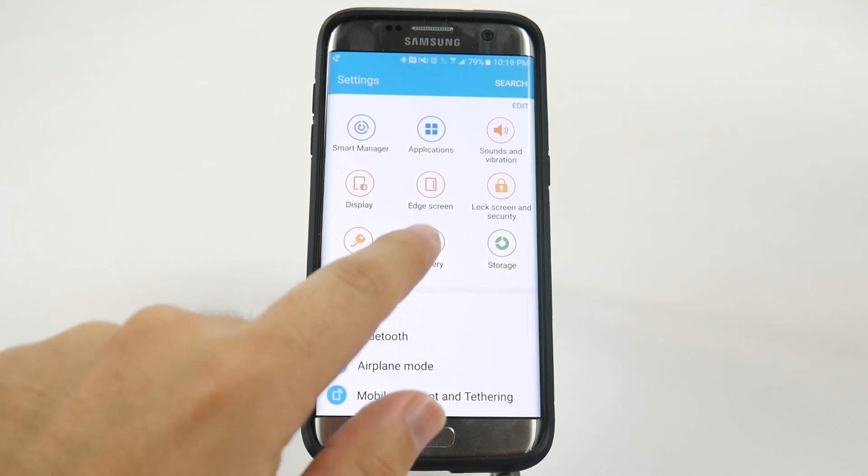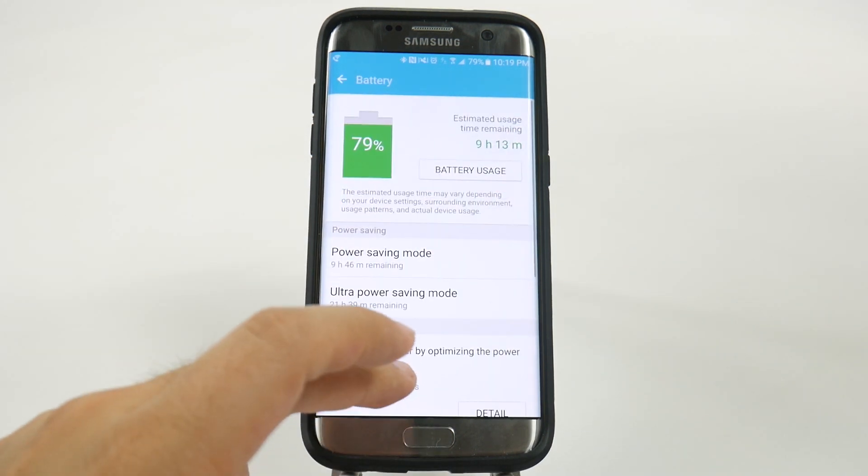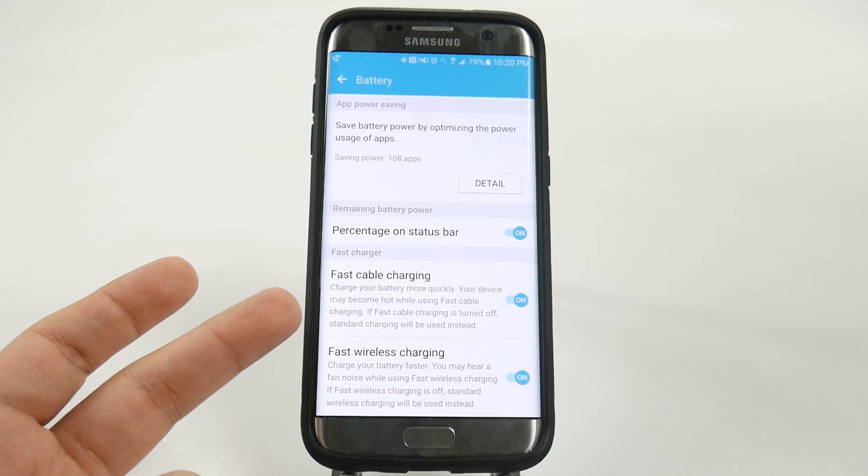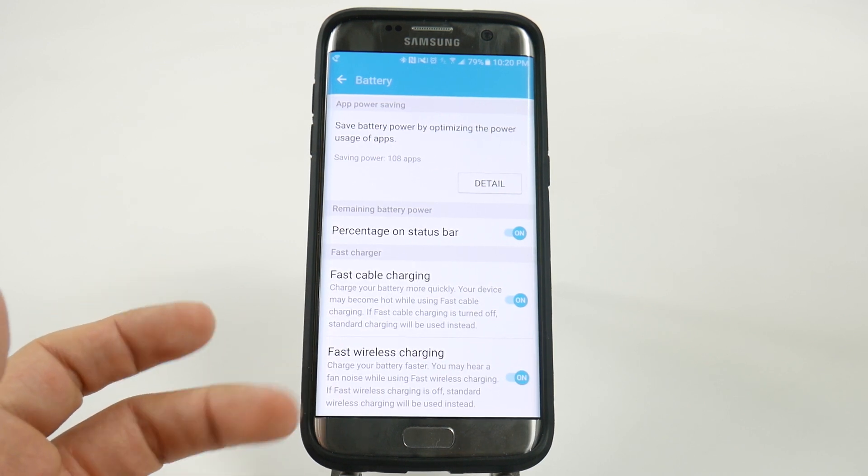and then going into your battery, and then swiping all the way up, and you can disable both fast cable charging and fast wireless charging.